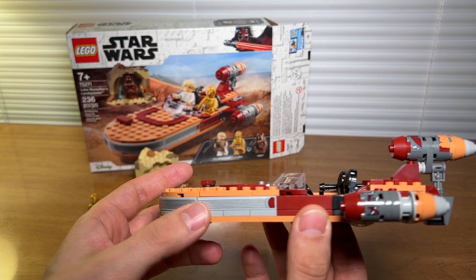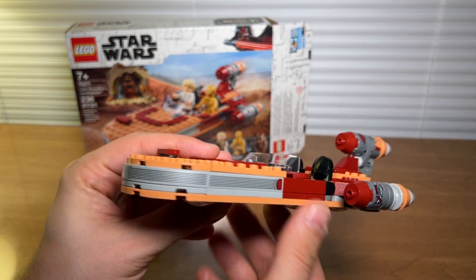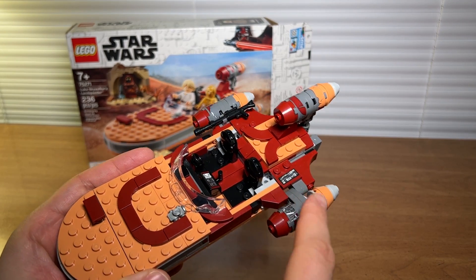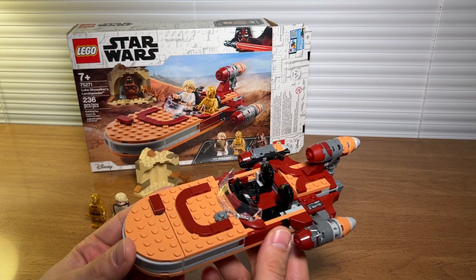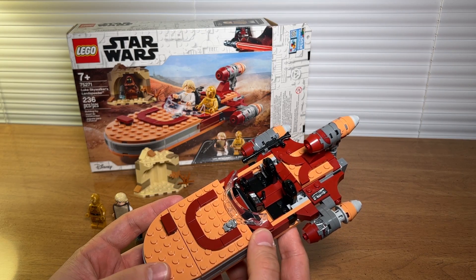All of the detailing on the ship is stickers. They've switched to a flat design on the front if you're familiar with some of the older Landspeeder sets, but they did go ahead and use stickers for the detailing. More stickers up here, stickers on the engine. If you're really not a fan of stickers that might bug you, but honestly if you get them on correctly the first time I think you're okay.